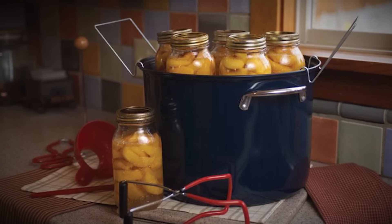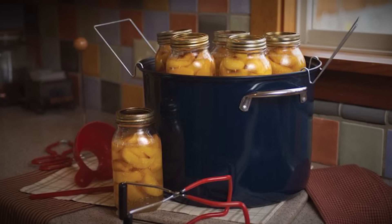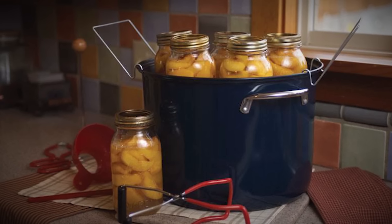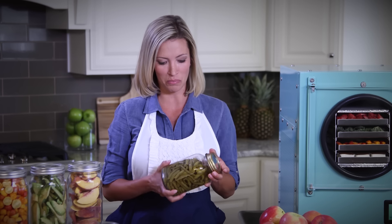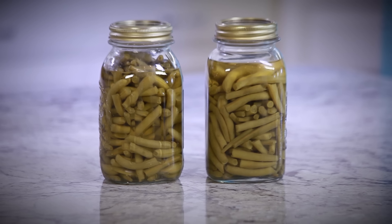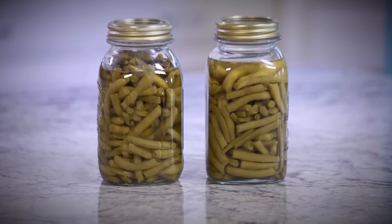Those of you that bottle and can food likely understand the responsibility you have to use proper canning techniques and procedures. Even when canning something as simple as green beans, it's important to use proper procedures. If a mistake is made, it can result in something as serious as botulism. That can be quite deadly.